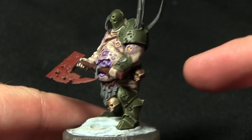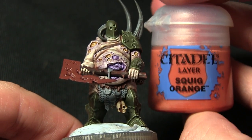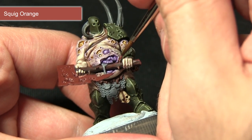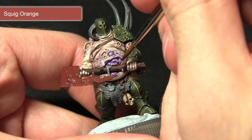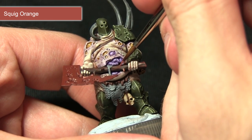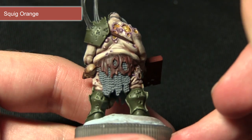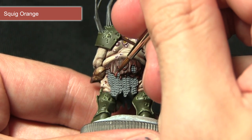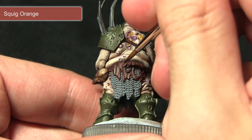The final step in painting the wood and leather areas is to perform a second final highlight of Squig Orange, focusing on these spikes and anywhere where ridges converge to create a point — just small dots along the shaft. The same goes for the leather areas such as at the back, focusing on the areas that are slightly more raised than the rest of the leather.